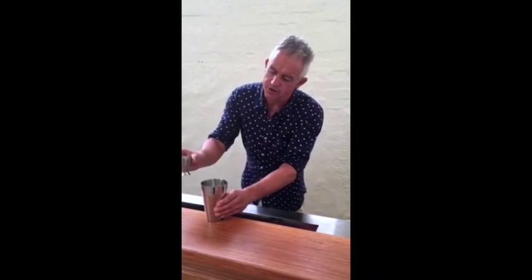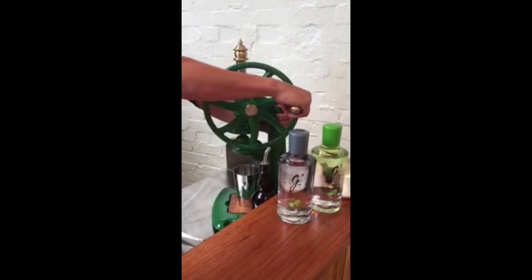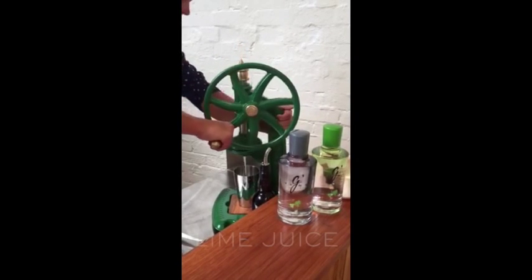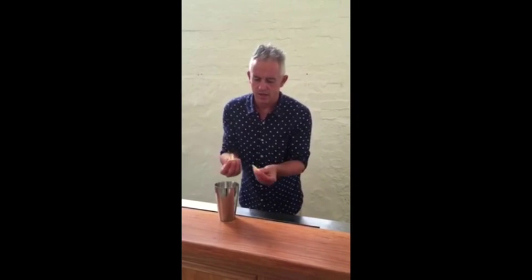We'll start by putting in all our fresh flavours first: 30ml of fresh coconut water, 50ml of fresh lime juice extracted with whatever you have laying around, 50ml of sugar syrup. And then we're going to throw in, to accentuate those spices, a little knob of ginger about the size of your thumb — just throw that in because the shake is going to break it up.